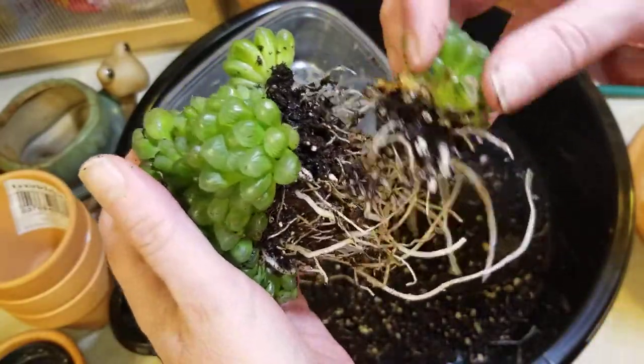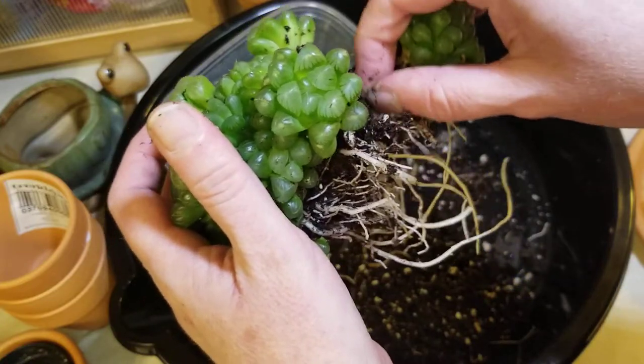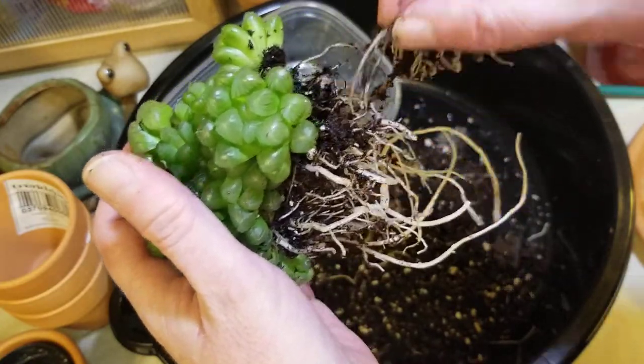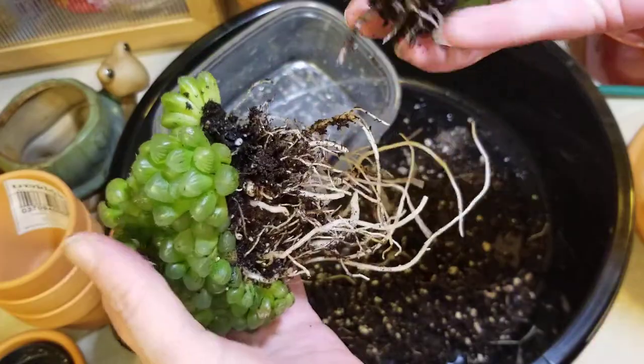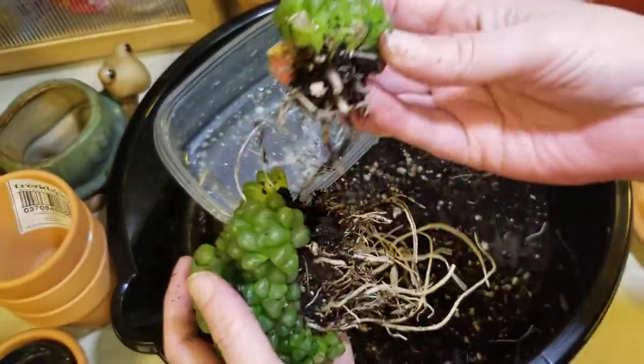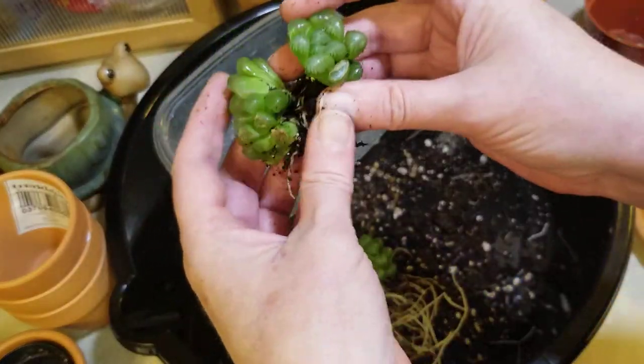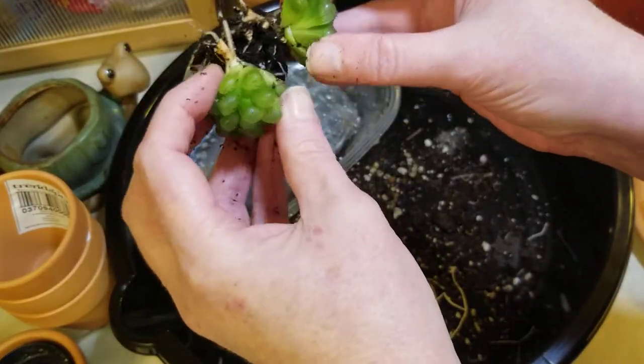This is just nerve-wracking. I can kind of feel them untangling. It's coming loose — oh, but it did break at the tip. There we go. We have the first baby. Actually, this is going to easily become two.